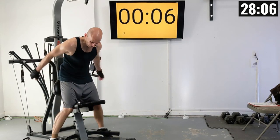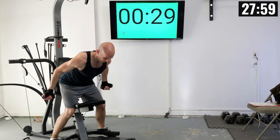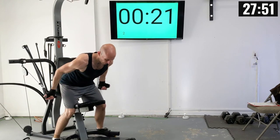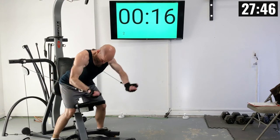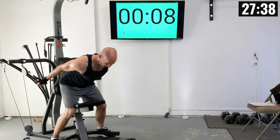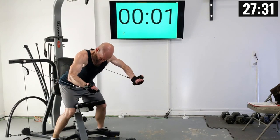Let's get in position. Feet straddling the seat, butt up against the tower, lean forward. Now let's raise those handles up. Mine are ending up just a little bit past my shoulders. There's four, five, six, seven, eight, nine, and ten.